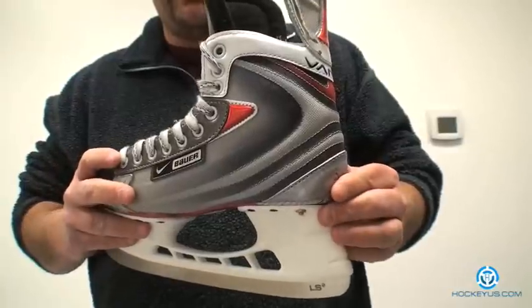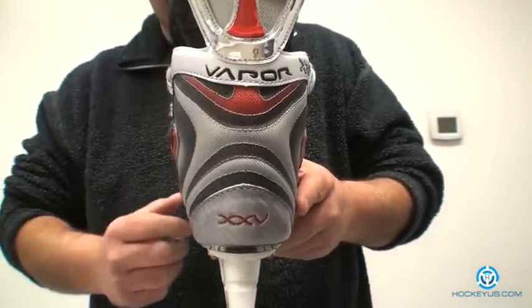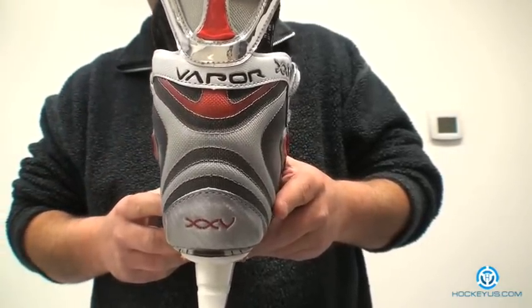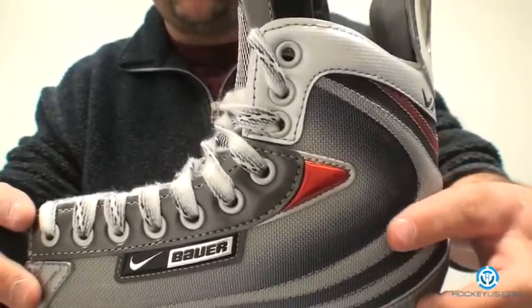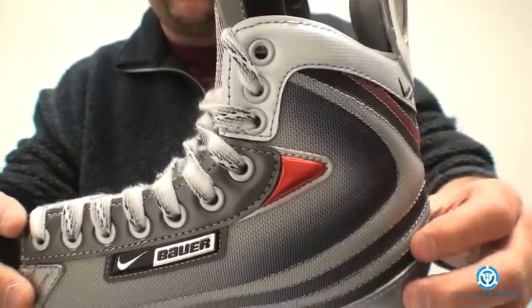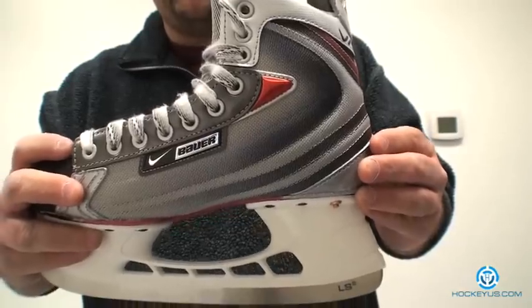If you look, they do what they call an X weave pattern, or an X pattern. If you look at the back of the skate, you're going to see the X here. What that does is it helps out with forward flex, and also — if you look closely — these are little rib patterns that give you support inside the boot itself by having those raised ribs.